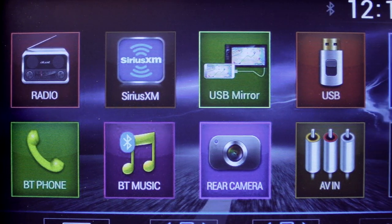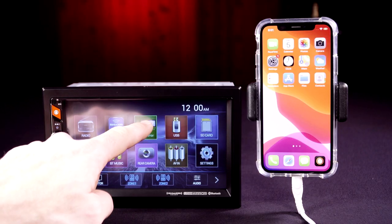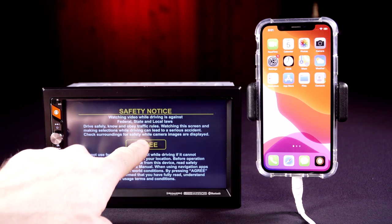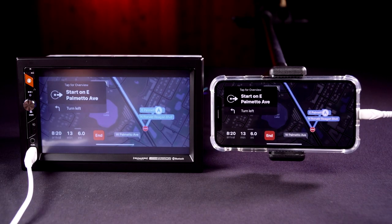This receiver features a 7-inch LCD touchscreen with direct USB screen mirroring. Connect an Apple or Android smartphone via USB to mirror the phone display on the receiver's screen, letting you see your favorite smartphone navigation app right in the dash.